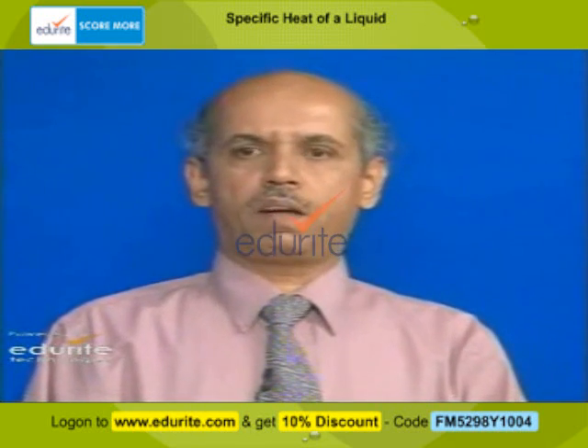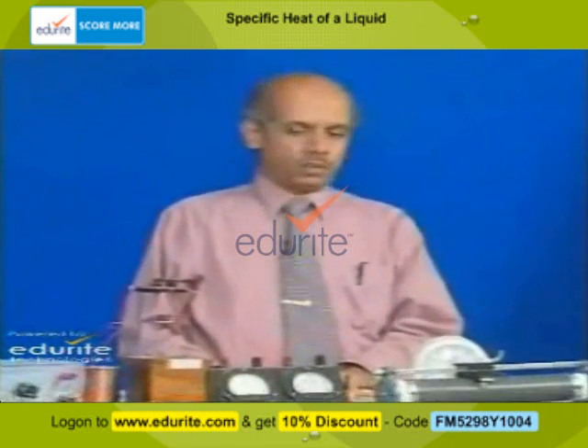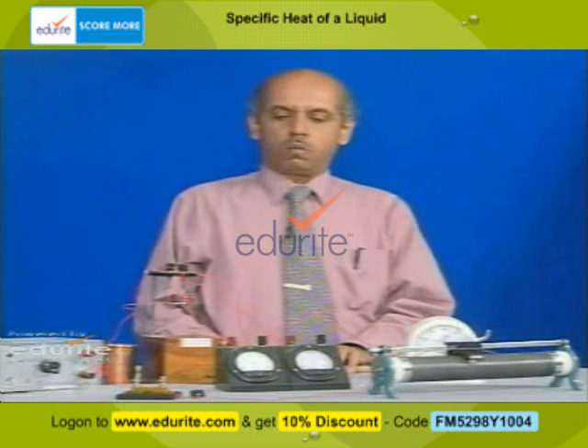In this experiment, we determine the mechanical equivalent of heat by the electrical method using a Joule's calorimeter. We pass a known current through a heater coil and measure the potential difference. We pass the current for a known time, so we know the voltage, the current, and the time. The electrical work done is voltage times current times time, or VIT.